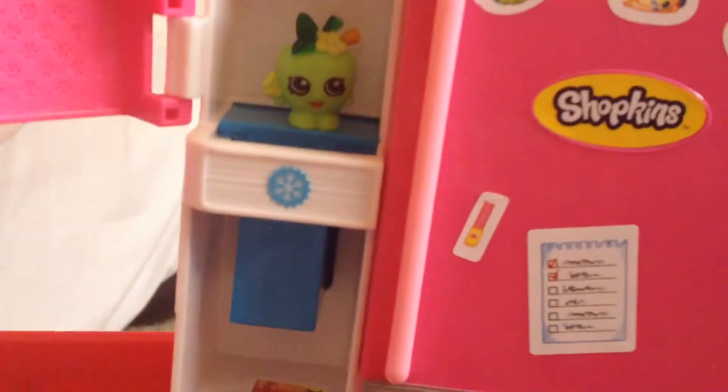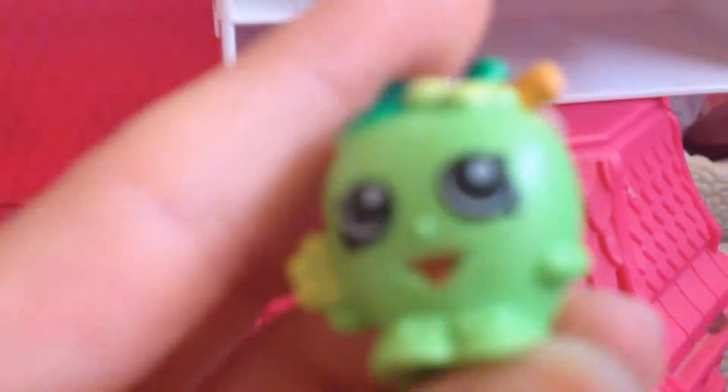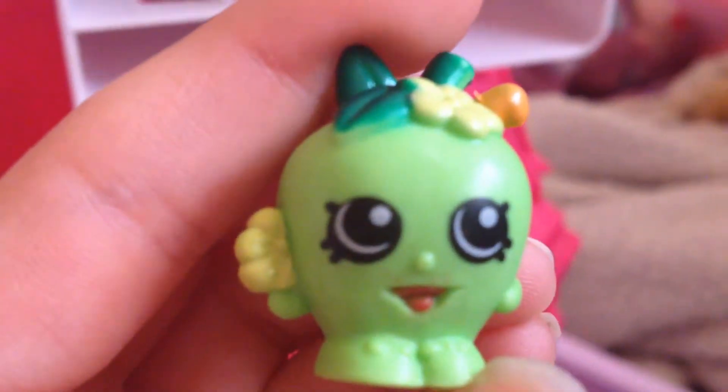Great choice! Icing. That's right! Two hands. Great choice! That's right! Great choice!